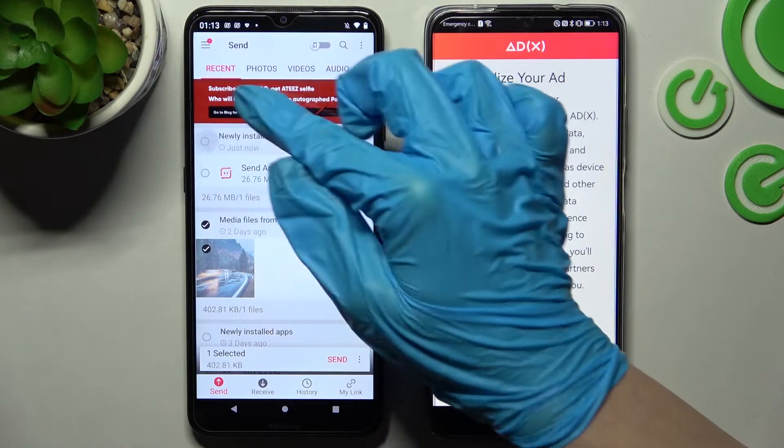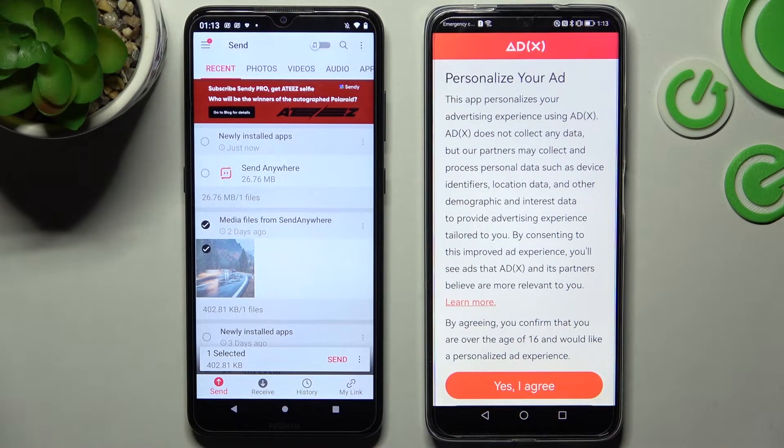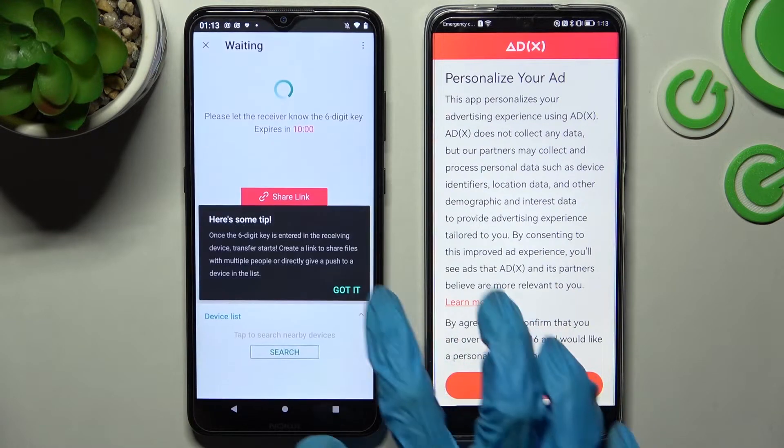It will take a long time to send all files now, so I will go with only one photo just for example. Choose Send and click on Got it.